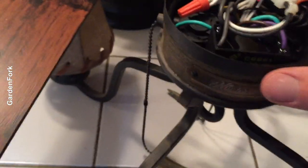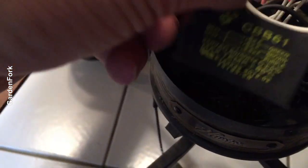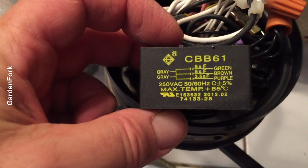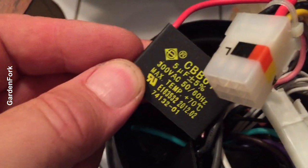Inside our little round house of wire, this is a capacitor for the fan motor. And interestingly, there's a second capacitor here. If your ceiling fan only runs at low speed and won't run at the higher speed, it's very likely the capacitor that's bad. I have another fan with a bad capacitor in it — that'll be a video too.